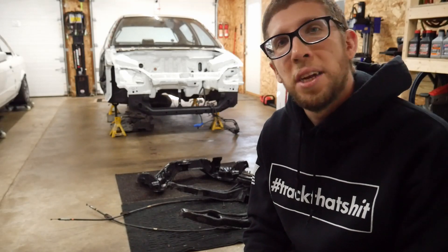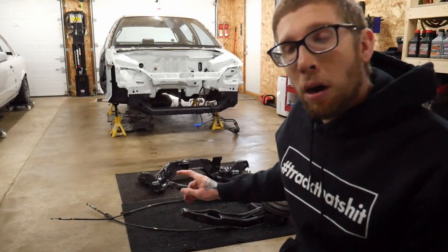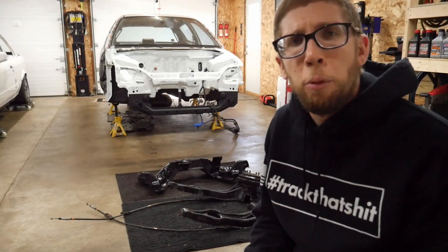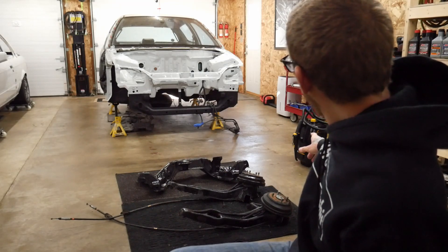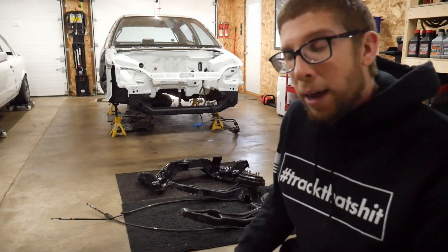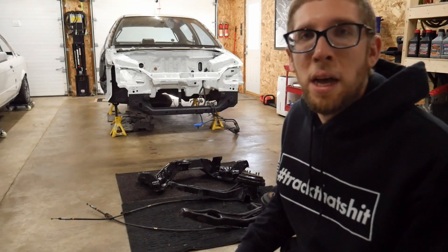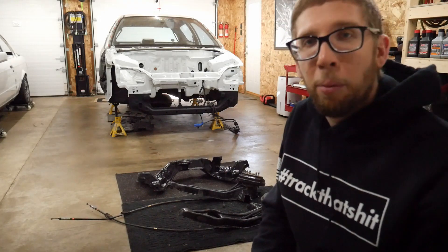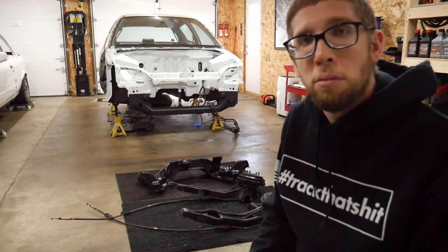Hey everyone, welcome back to the channel. Today I'm going to clean up the suspension arms, the rear trailing arms, and the rear subframe. I have them soaking right now - I just sprayed them down with purple power. I'm going to use the steamer, it's a McCullough Deluxe steamer. Hopefully I'll be able to get these things looking good. The factory finish looks good on them and I want to run with that - normally I'd probably paint them, but we're going to clean them up. They're quite dirty right now but there's no rust, no corrosion.